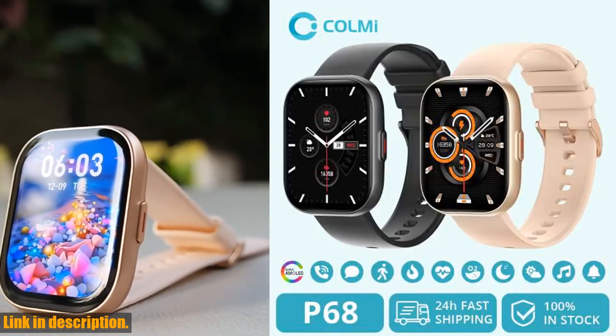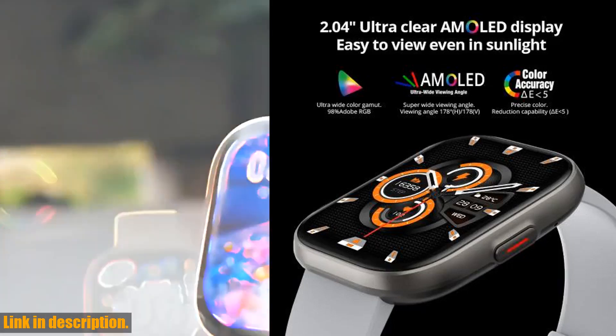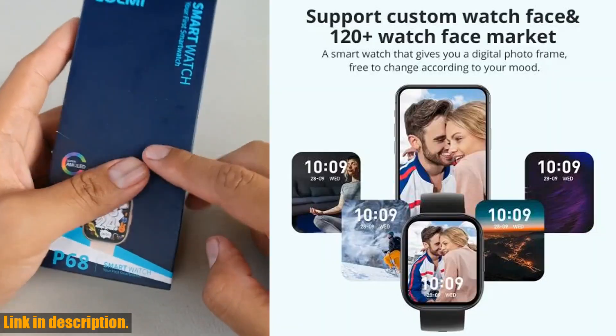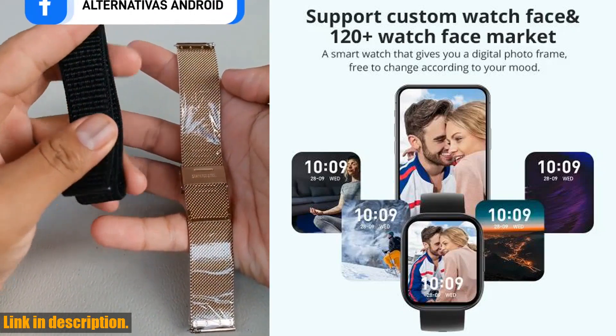Hey, everyone. Welcome back to my channel. Today, I am beyond excited to bring you a review of the incredible CallMe P68 smartwatch. This smartwatch is truly a game changer, and I can't wait to share all of its amazing features with you.